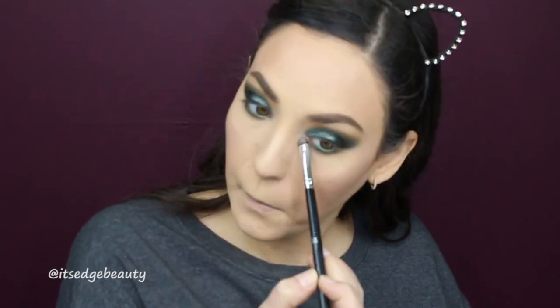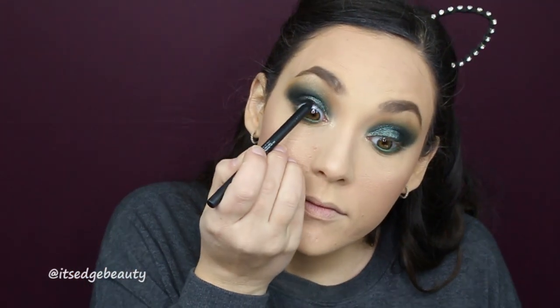Then I'm gonna spray my face with the Morphe Continuous Setting Mist. I'm also going to take that same Amrezy Highlighter and highlight my brow bone and inner corner. I'm just going to put a little bit of black liner on my tightline. I don't think I'm going to do any liner, so I'm going to use some of my Wander Beauty Unlashed Mascara and pop on my House of Lashes Iconic Lashes.